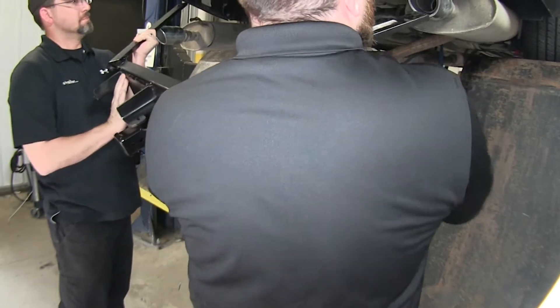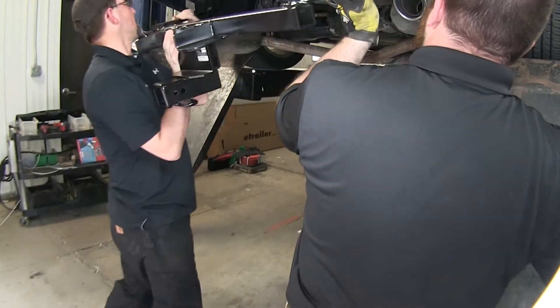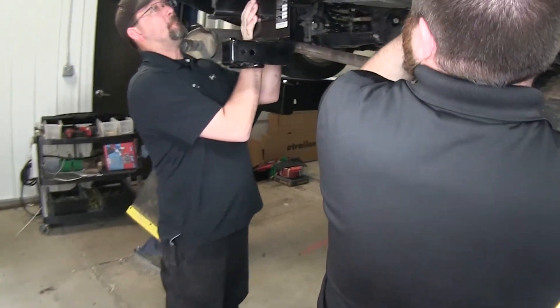Now we're ready to put the hitch up in place. This is when it helps to have another set of hands around to lift it up onto the car.